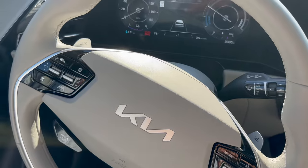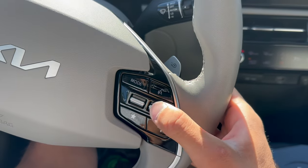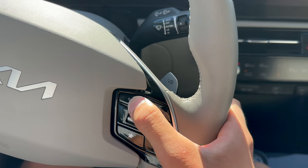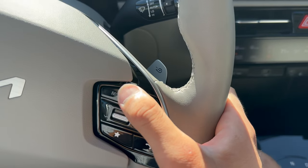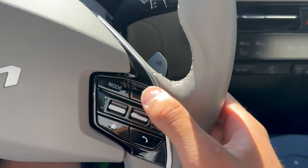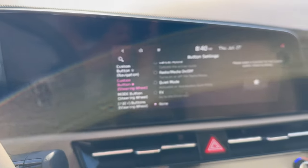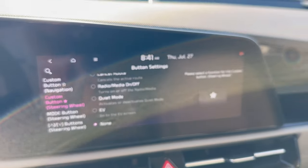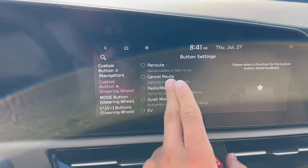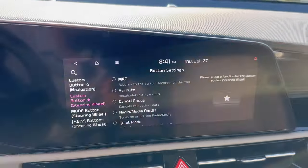On the steering wheel, we have cruise control on the left — we'll get into this briefly — and on the right, media controls including volume up and down, seek radio stations back and forward, and a mode button to change between SiriusXM, Bluetooth phone, and other connected sources. There's a voice assistant button — or if you have Apple CarPlay or Android Auto, it triggers your phone's voice assistant. There's a call hang-up button. By default there's also a customizable favorite button: when you press it, it brings up settings on the screen so you can assign it to whatever you want, like a shortcut to the EV screen showing battery percentage and range.